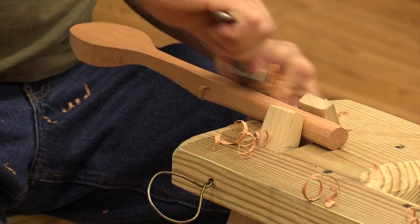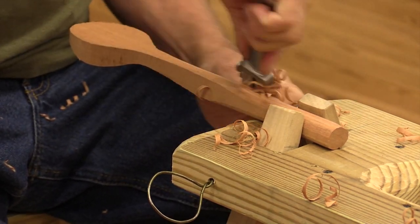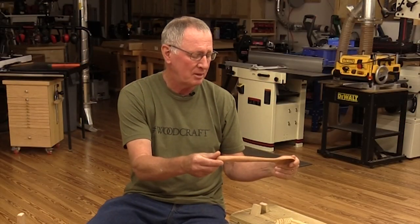I've been carving spoons for years now. I think all my family and friends have a set of spoons that I've made. It's just a simple design, very utilitarian for kitchen use. In fact, I fuss at people if they get spoons from me and they don't use them — I intend for them to be used.